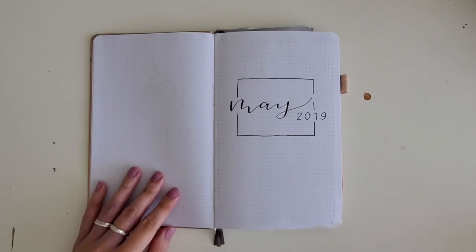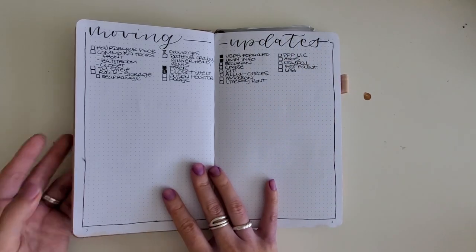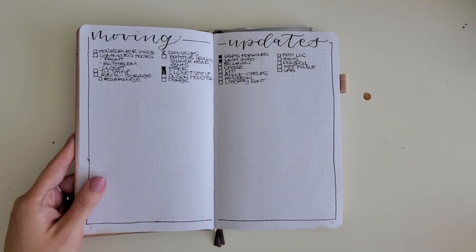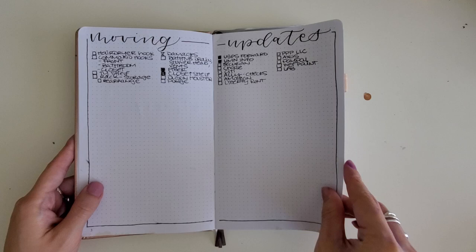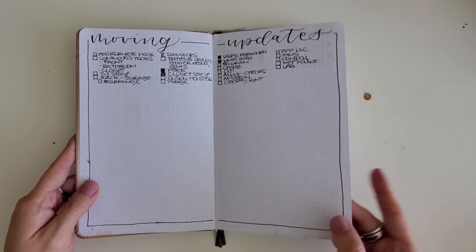Whenever I start off a notebook, I like to get a big picture sense of what's going on at that time. I start with big picture projects — I was moving at the time, so I needed a lot of space to just dump the things that would come to mind about that project. Leaving an open space to capture those thoughts is a huge win for me. It keeps it casual but gives me a place to put it.